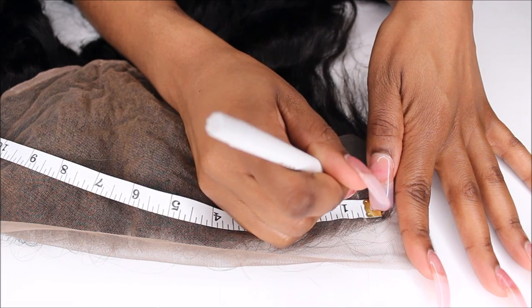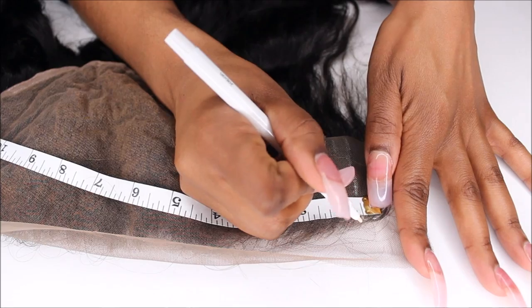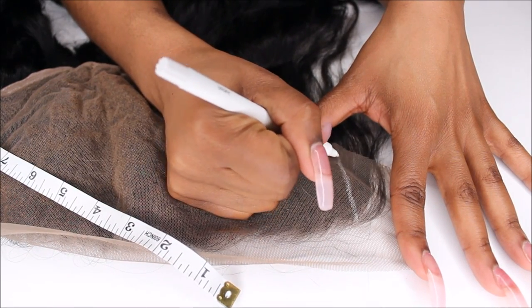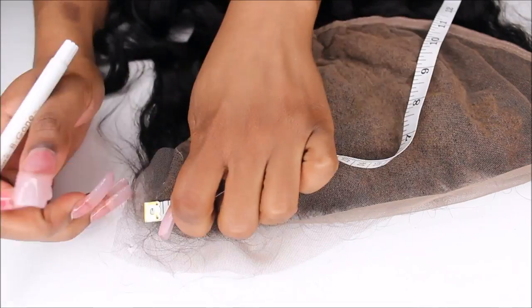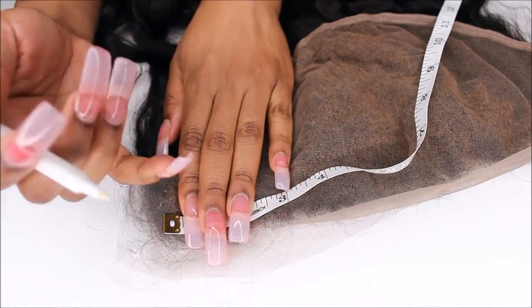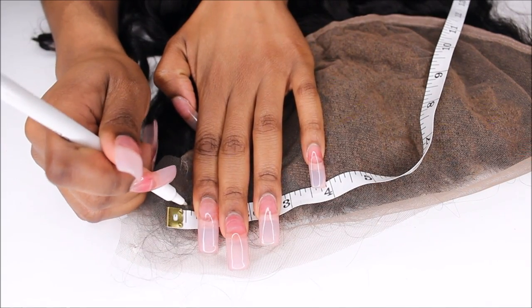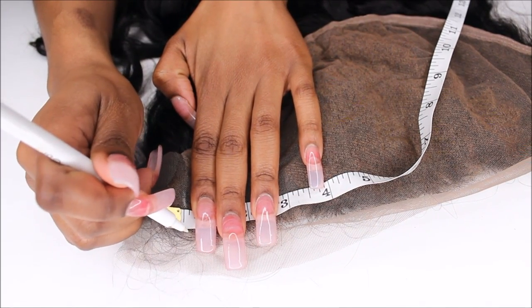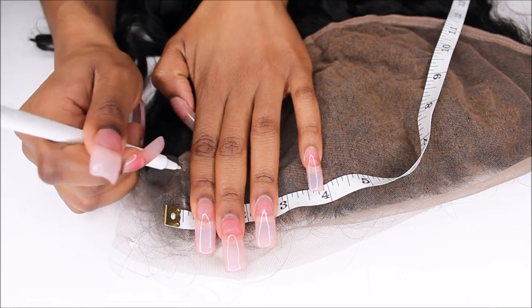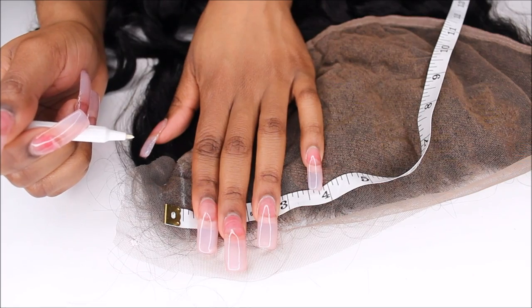The first thing I'm going to do is grab my measuring tape and a marker. I'm just measuring a half an inch from the end of the frontal inward towards the middle, marking that measurement with my marker, and drawing a straight line down the lace of this frontal. You cannot take a half an inch off of one side without doing it to the other side, because you want your frontal to be symmetrical.